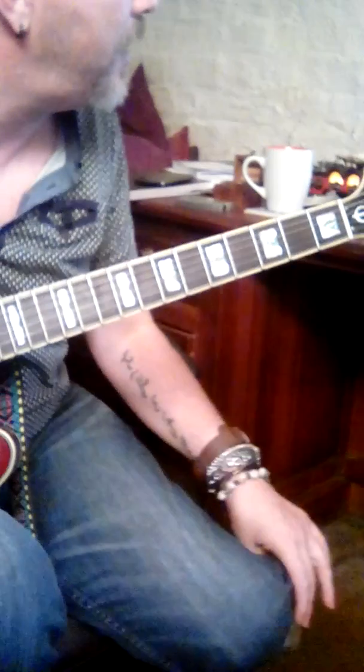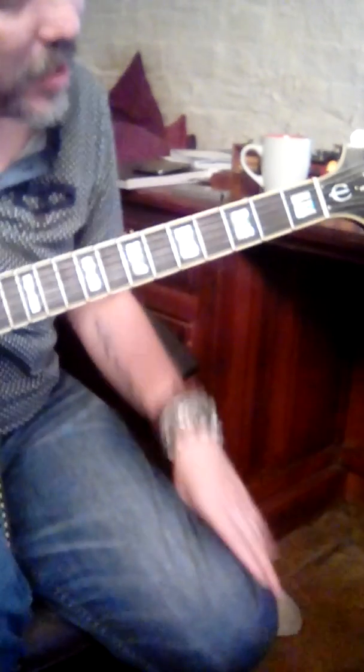This is a two-tile from my buddy Catherine. This is Kids in America by Kim Wilde. Here are your chords.